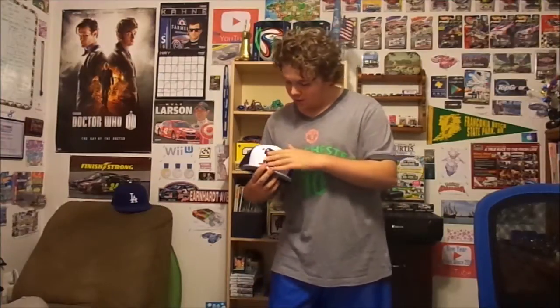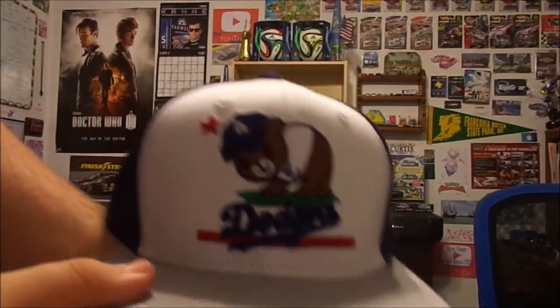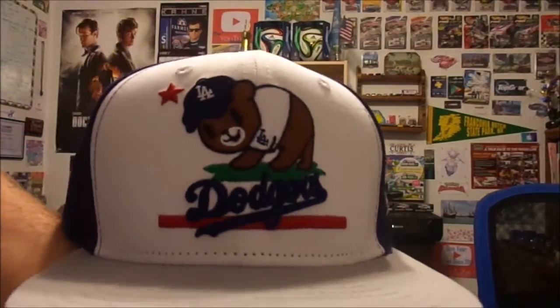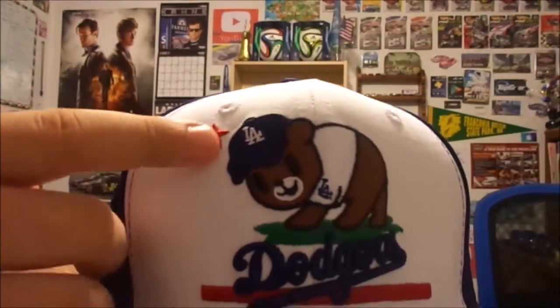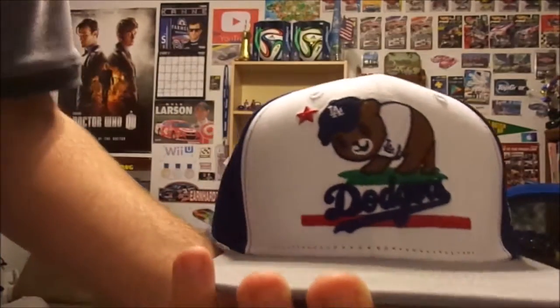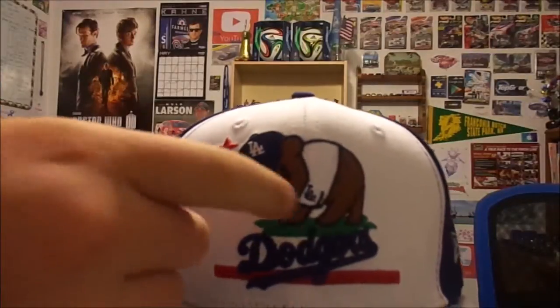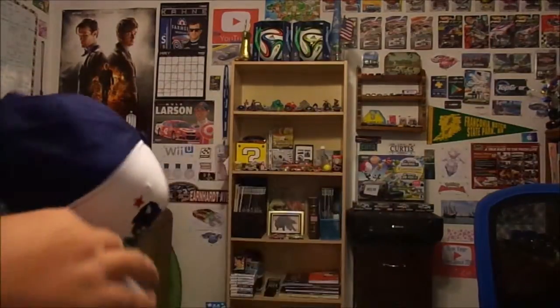All the hats that I have that are baseball are New Era, I believe. So this hat right here is a TKDK design. That's what this is right here on the front. I'll bring the camera actually close — this here is a bear, like the flag of California. It's got the star like the California flag, and the red line. Now it's more like a teddy bear instead of like a furious grizzly bear, but it has the LA hat. It says Dodgers instead of California Republic. Now this hat I do like.